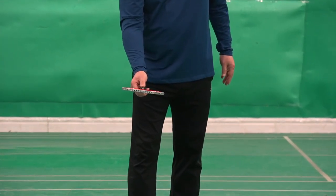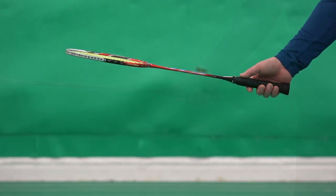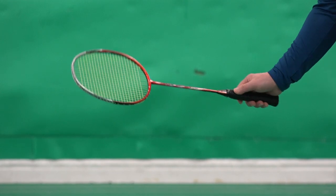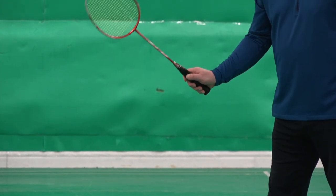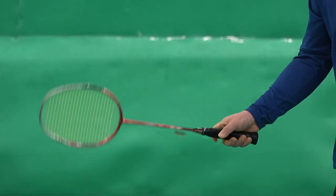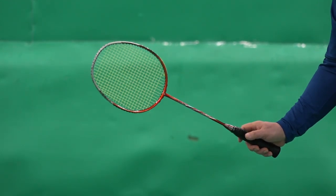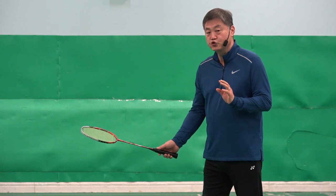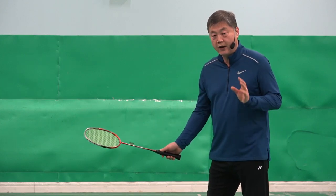This is the right grip — a disc grip. Why does the grip have to be like that? If you have a disc grip, you can make the scooping action very small and quick. This grip will allow you to use your finger, and using your finger is key to making the scooping action work.